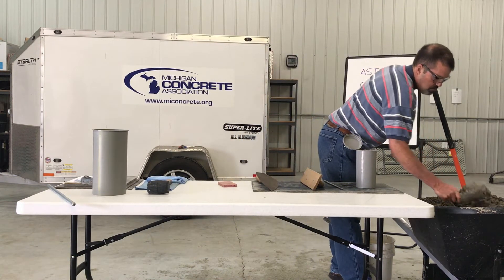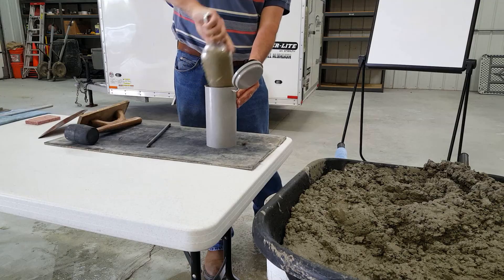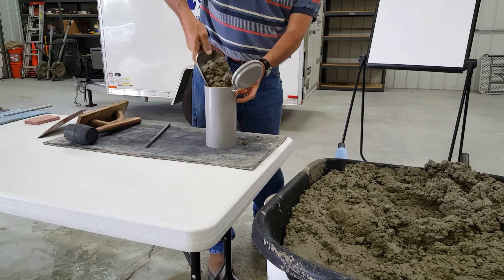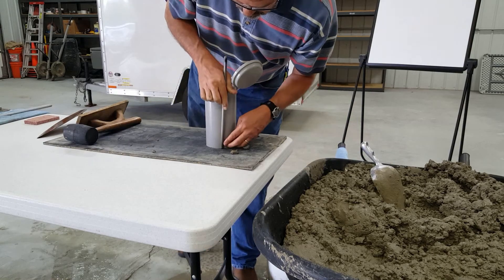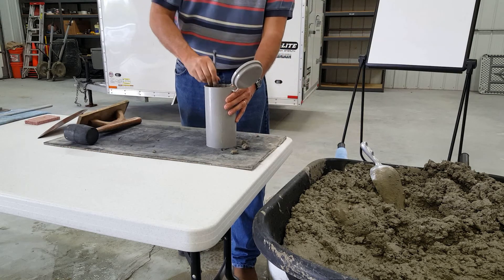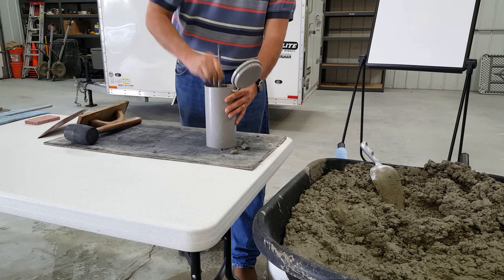Use a scoop to place concrete in the mold. Use care to distribute the material evenly around the perimeter of the mold. For the first layer, fill the mold with the appropriate quantity of concrete — approximately half the volume for a 4 by 8 mold. Rod the layer 25 times uniformly over the cross section with the rounded end of the rod, throughout its depth, using care not to damage the bottom of the mold.